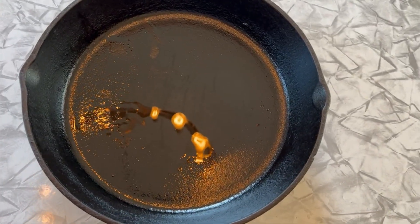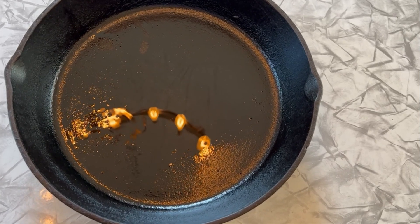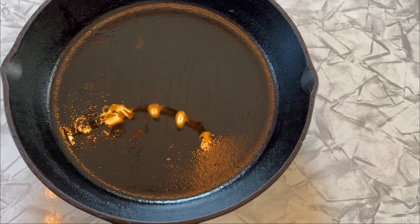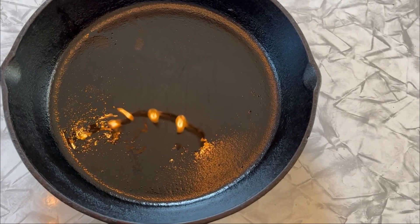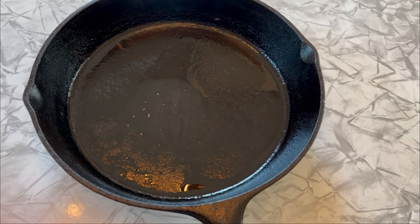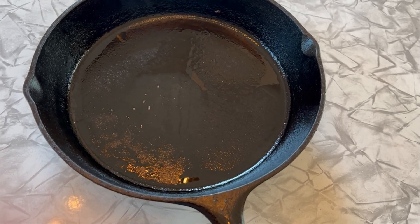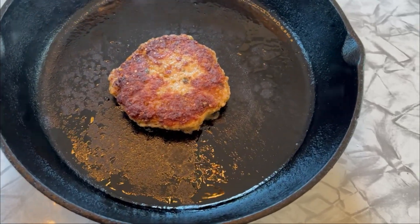One of the first things we're going to do is get our skillet really hot — at least medium-high heat, right in between, so we can get this going. Let's get a little smoke going. We're going to put some oil in there and then drop the burger in. We've got some light smoke coming off, so it's time to drop the burger in. This is what we're looking for: a nice golden crust on this hamburger.